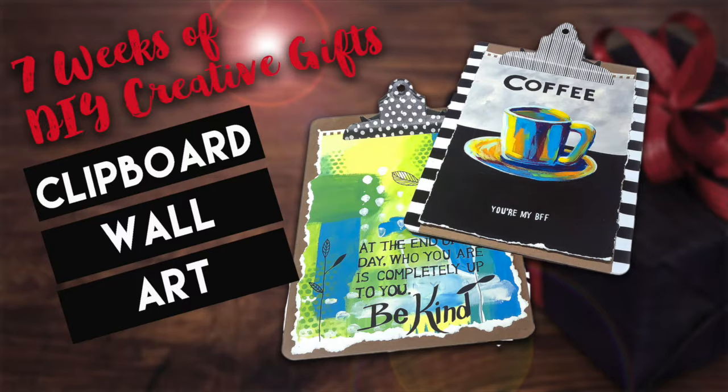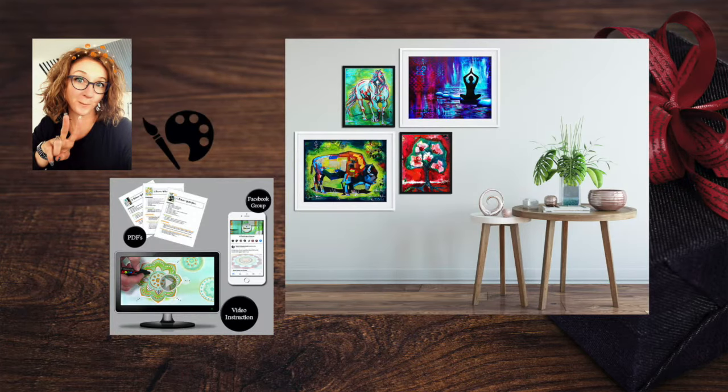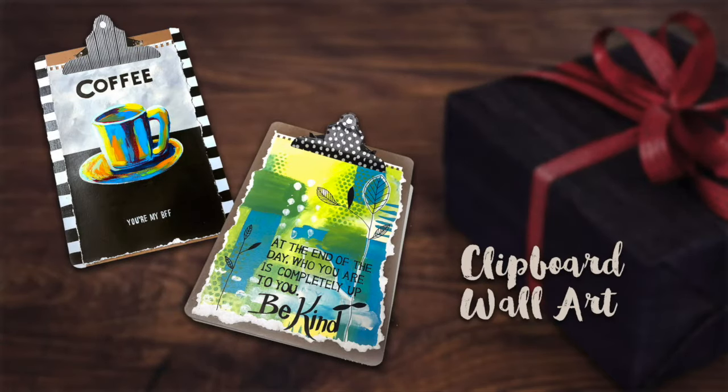Have you ever wanted a quick and easy painting for the wall, and how about using a clipboard for the frame? Hi everyone, I'm Diana and you're watching my 7 Weeks of Creative Gifts video series. If you're new to this channel, I'm an acrylic artist and I help people make their favorite spaces more enjoyable with colorful artwork. I also teach painting workshops online and in person. In this video I'll show you two ways to create a quick and easy painting on paper that you can attach to a decorated clipboard and hang on the wall.